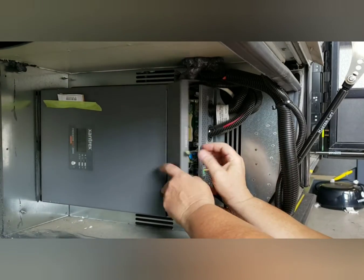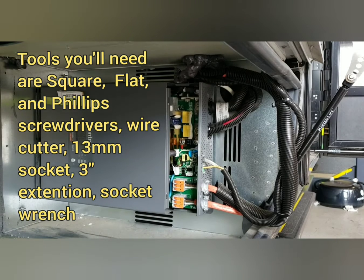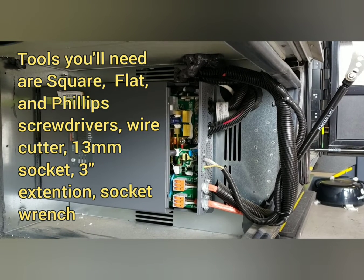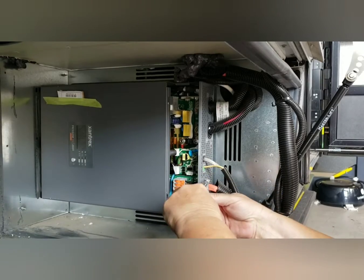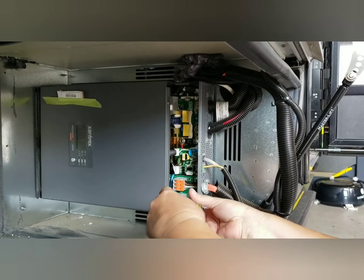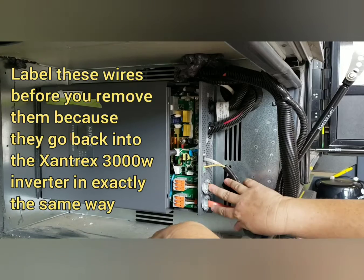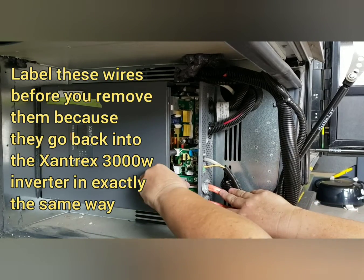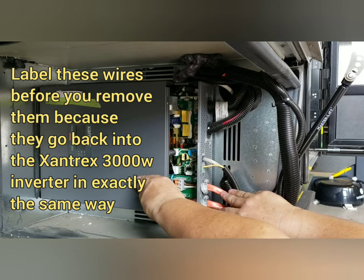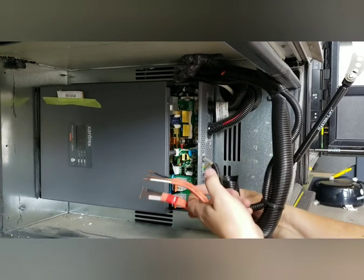To get started, we remove this panel. Take our screwdriver. Notice these — this is a wire retainer to protect the wire from moving and scrubbing. And these are rubber locks. So you just open these up, all the way open. Then in 2022, all we're going to be doing is just pull them out. Very easy.